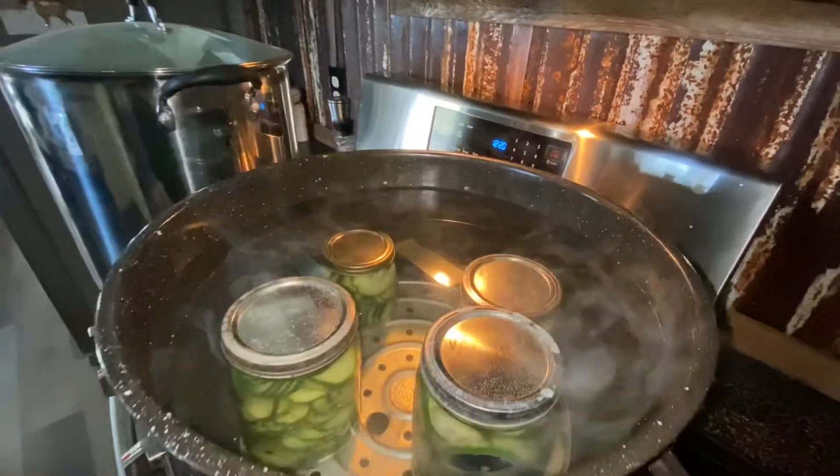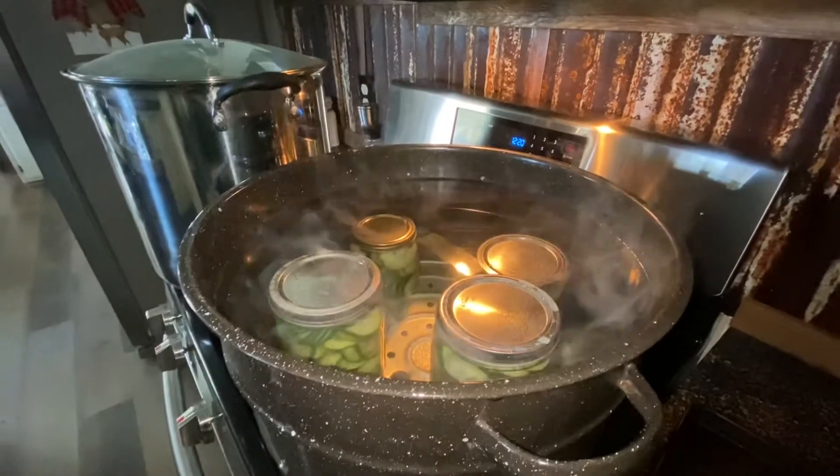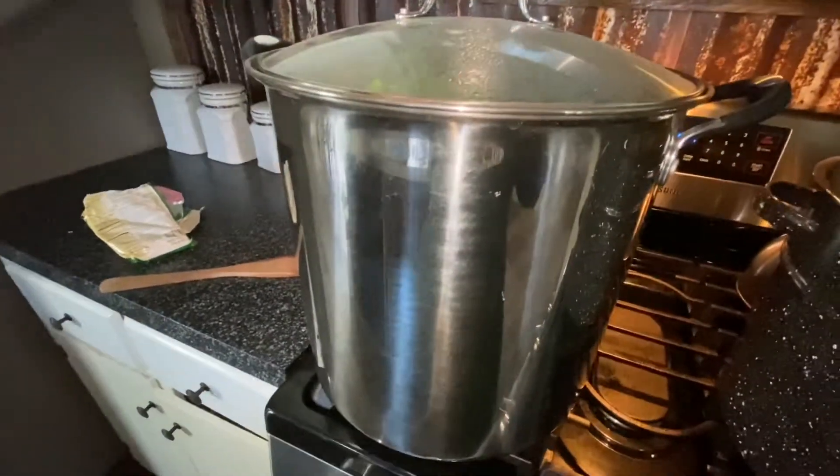I've got my pickles in there ready to come up to a nice boil and I'll probably leave those in there for about 20 minutes — that's just a straight up water bath can. And then we've got our collards; those need to cook down for at least the next hour or so.